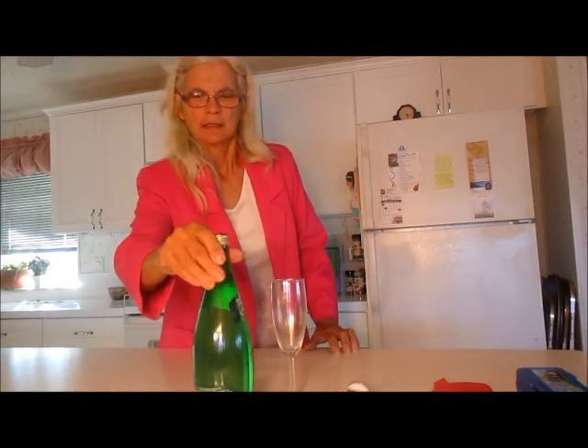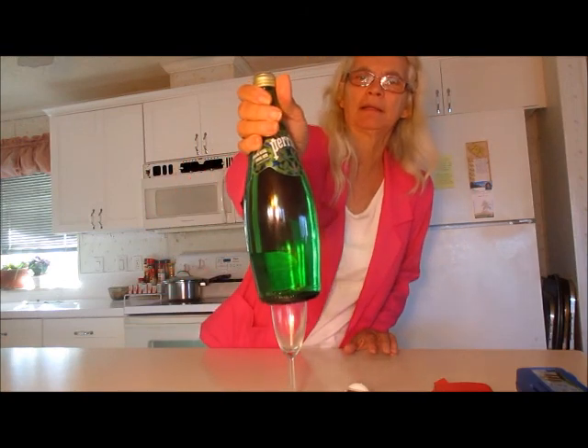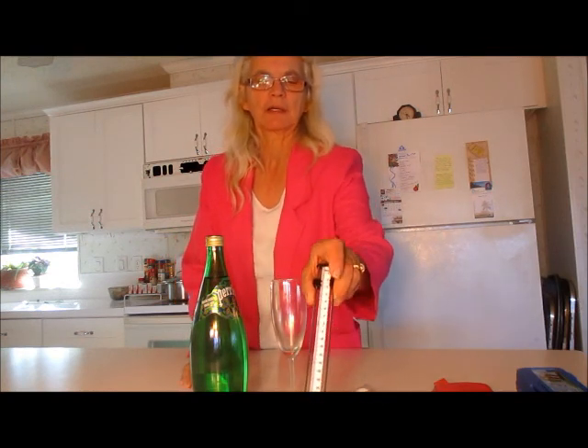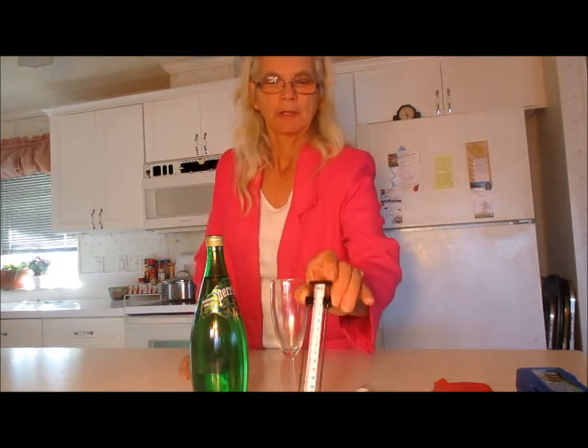Hello, this is Katharina Rae coming at you again from RaeMannerNaturalMarket.com. Our mission is making a healthier you, and today we are going to take a look at Perrier sparkling mineral water. We are going to test it with the ORP meter to determine its oxidative reduction potential, use the meter to measure the pH value, and test it with the Lecker antenna to determine whether this water is beneficial to our cells.